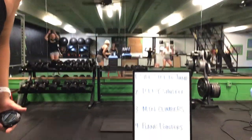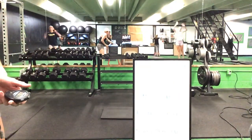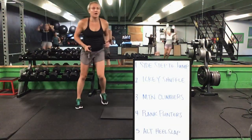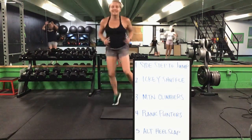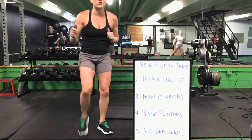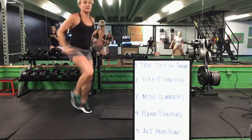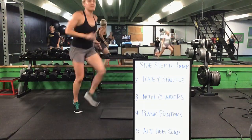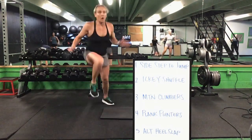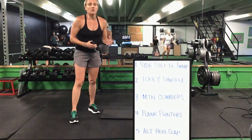5 minutes. Sidestep to a jump — go ahead. We'll go to that icky shuffle. 20 total sidestep to a jump. Then you have the icky shuffle — 20 reps. After 20 icky shuffles, you'll drop down for mountain climbers. 20 mountain climbers next.